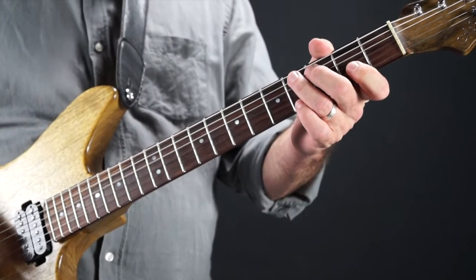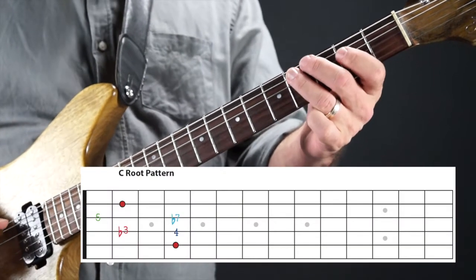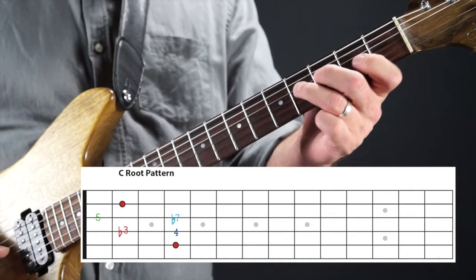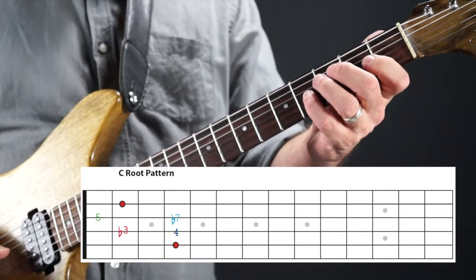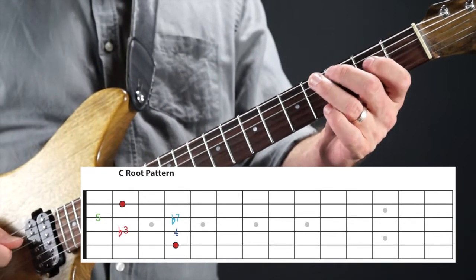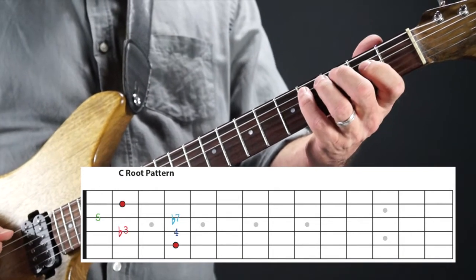The minor pentatonic scale has a different assortment of notes: the root, minor third (flat three), the four, the five, and the minor seven, then your octave. Taking something simple: root, three, four, five, three, root. That's your basic minor pentatonic phrase we're going to move through the positions.